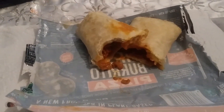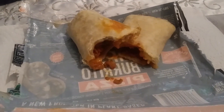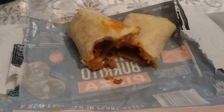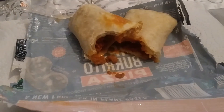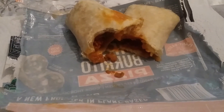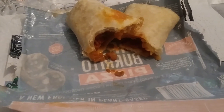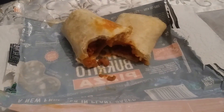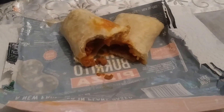With this Alpha Foods company, they have breakfast burritos, they have the regular burritos like this one — the pizza flavor, the Philly cheesesteak — they also have tamales, chicken nuggets, pizza, and a whole line of stuff. I'm hopefully going to be reviewing more of it.